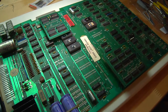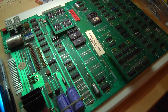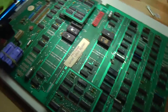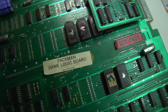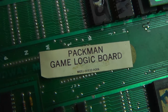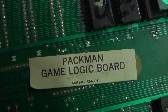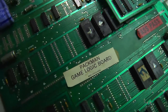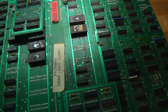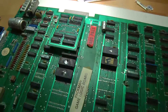We are going to see if we can get our Pac-Man up and running — this is the Pac-Man logic board PCB. Take a look at this tag on the board: it says Pac-Man spelled P-A-C-K-M-A-N. So this is very strange. I know Pac-Man was actually Puckman in Japan and when it came over here it became Pac-Man.